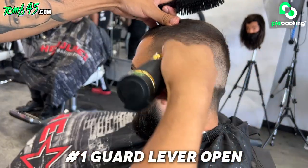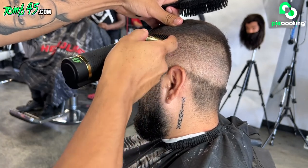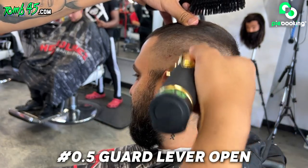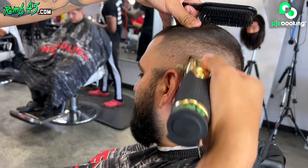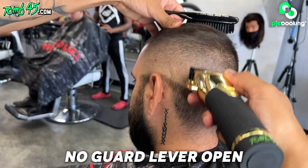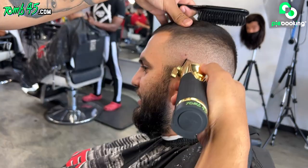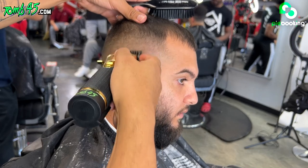Bro, the same rib eye that was like $30 for a pack of three is like $65 now. That doesn't make any sense. Yeah bro, I was buying liquor yesterday. I think in any business it's like that.